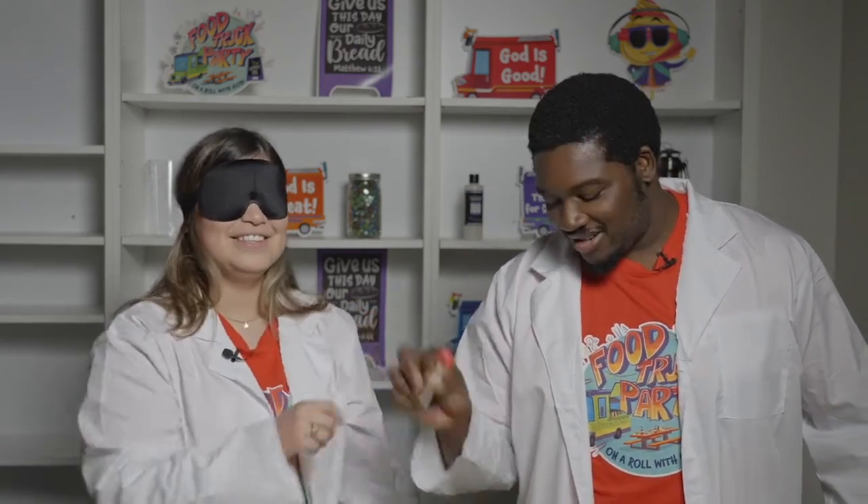Now we're gonna let you use your nose. Here's the first one. Orange. Here's your second one. Definitely cherry. And last. Watermelon.